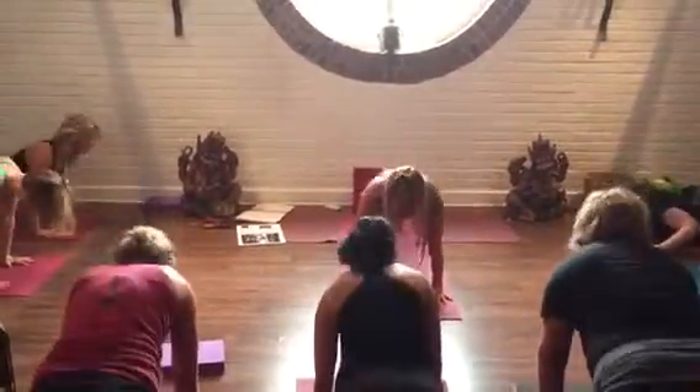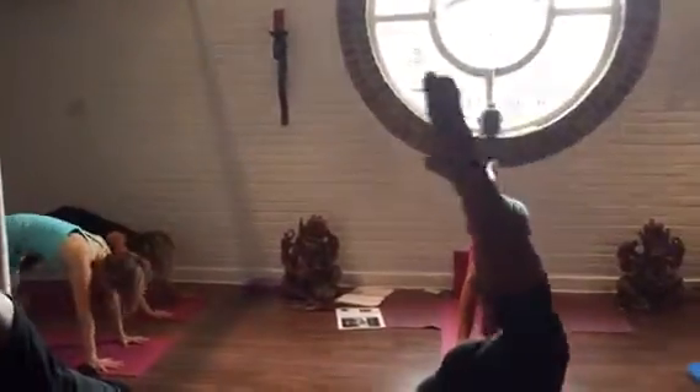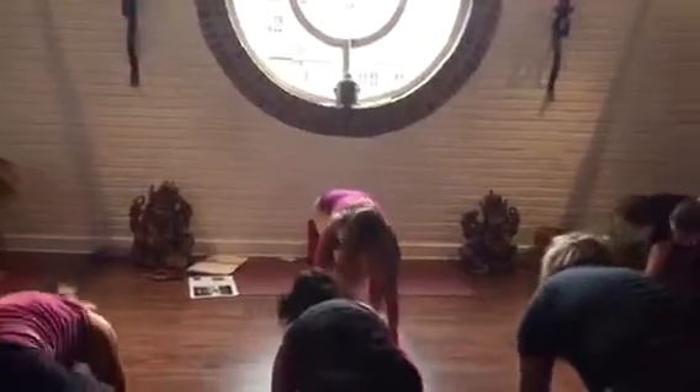Fall back. Grounding the left leg, right foot to the sky, and bring it through. Long breath.